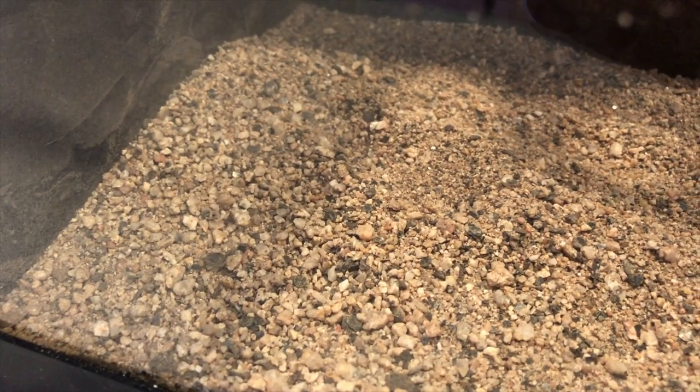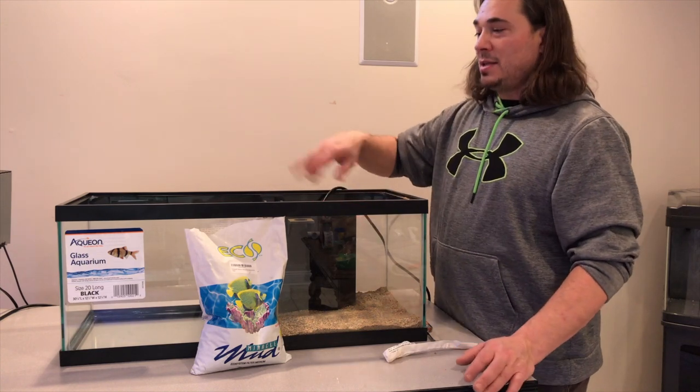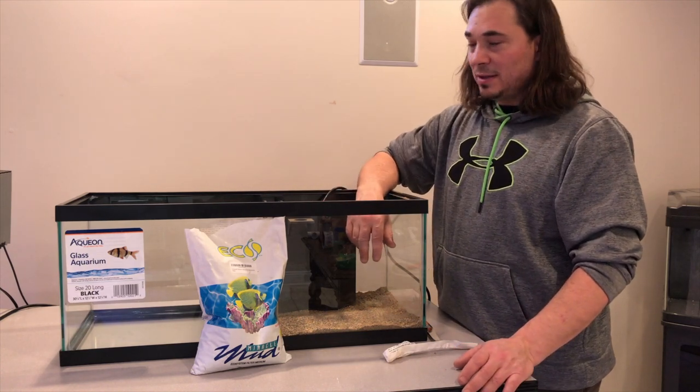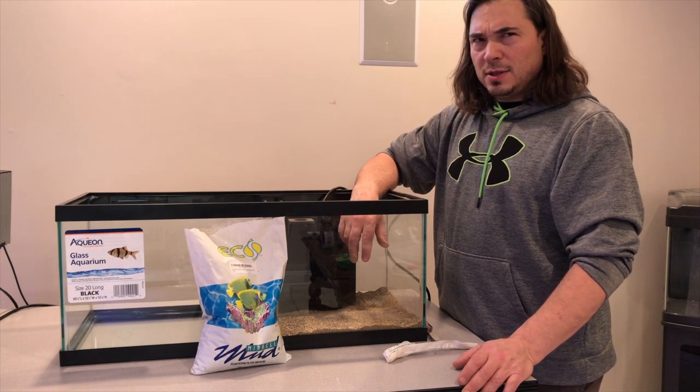That is what it is. We're making some water — we'll put some water in here, get the return nozzle on, get this thing moving, and get water in here.